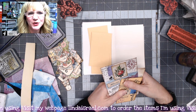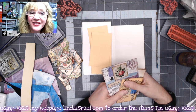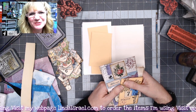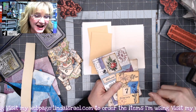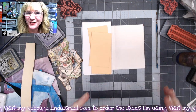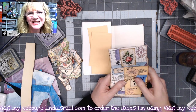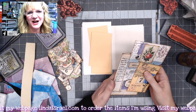Hello everyone, Linda Israel here. Thank you so much for joining me on this live premiere on Thanksgiving Day in the United States. I really appreciate you taking some time to hang out with me. I'm recorded as far as the video is concerned, but I am in the chat if you want to chat with me for a few minutes while I show you this project.